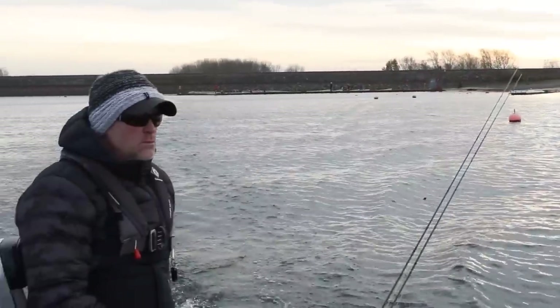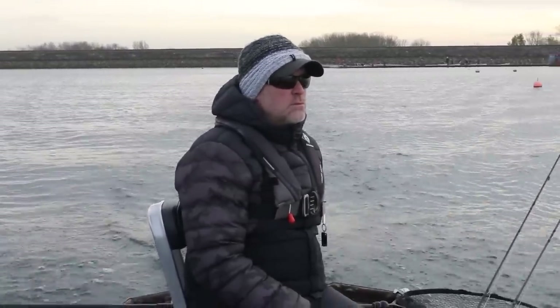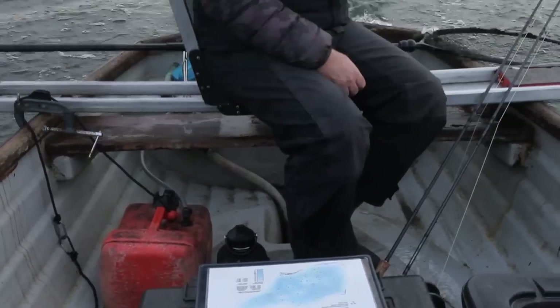Nice and calm as we head out. This is the last Saturday before Draycott finished for the season, and as the fish were so happy in the water, the plan was to fish the washing line.